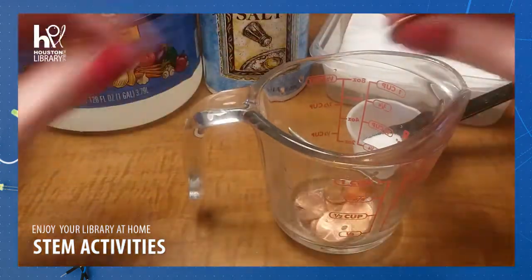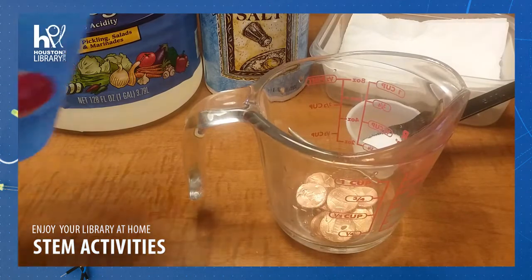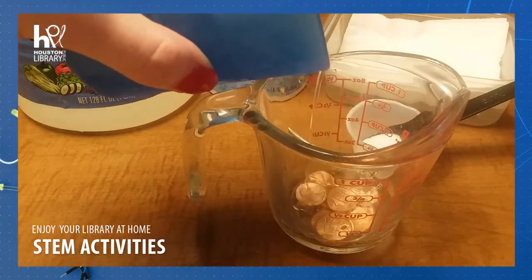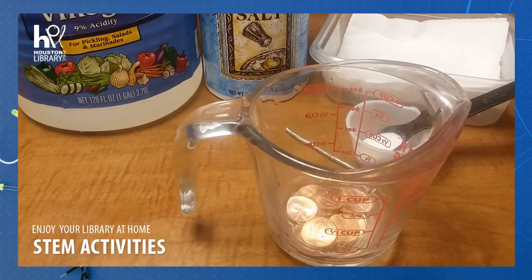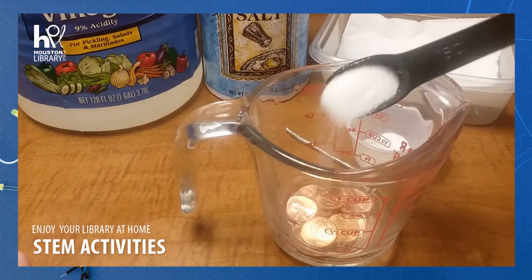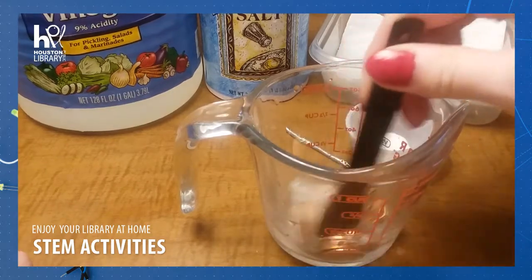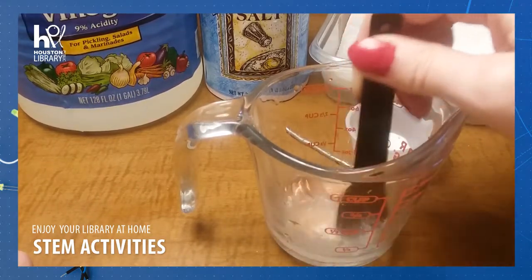We're going to pour just enough vinegar in there to get them all completely covered. Make sure they're all covered. This is where your salt and your teaspoon come in. You're going to need about half a teaspoon of salt, then you're going to stir those around and get all that salt dissolved in the vinegar.